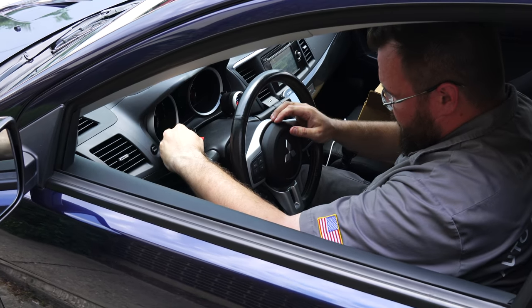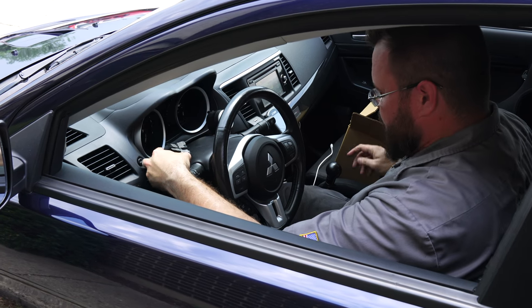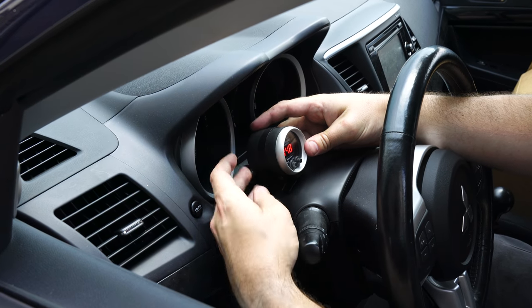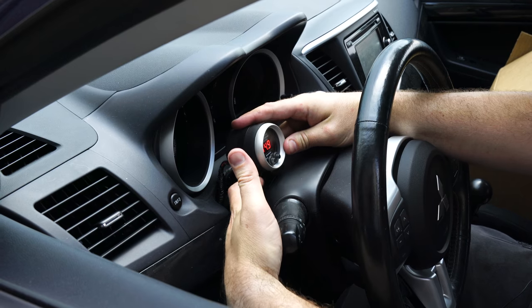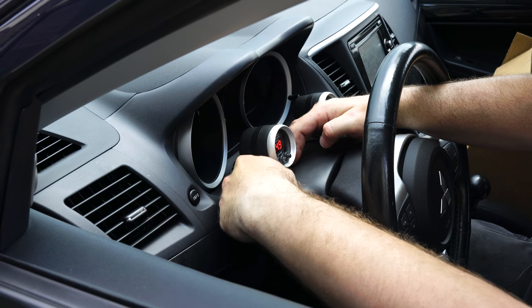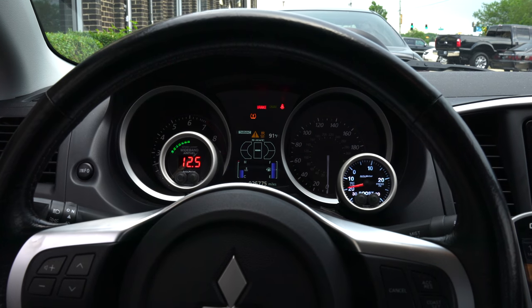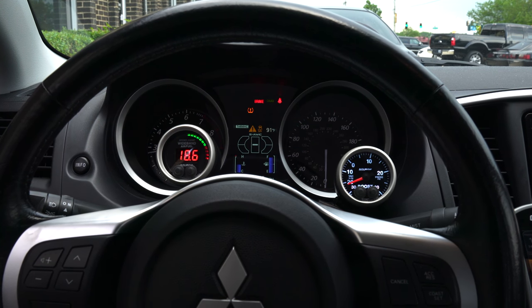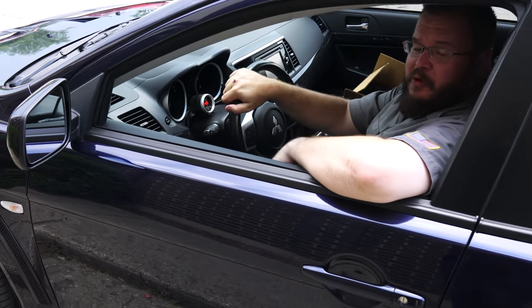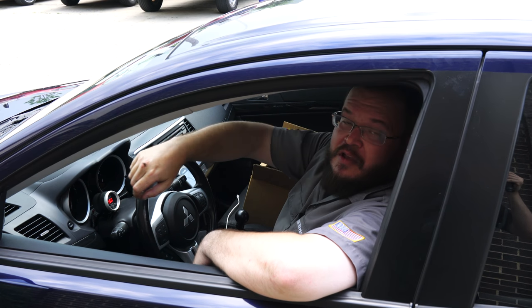We've got her plugged in, started up, everything's working. We're going to use the Auto Meter Omnipod for mounting with a little double-sided stick tape. There's not a ton of room on these Evos — I'd love to put this totally even with the other gauge, but it would block off too much of the tach. I've got it right here so it sits in the one dead space in the tach, and you can see it's quite responsive with that new 4.9 sensor. Really cool stuff — Auto Meter Pro Plus Wideband up on Project Evo. Thanks for watching, see you next time.